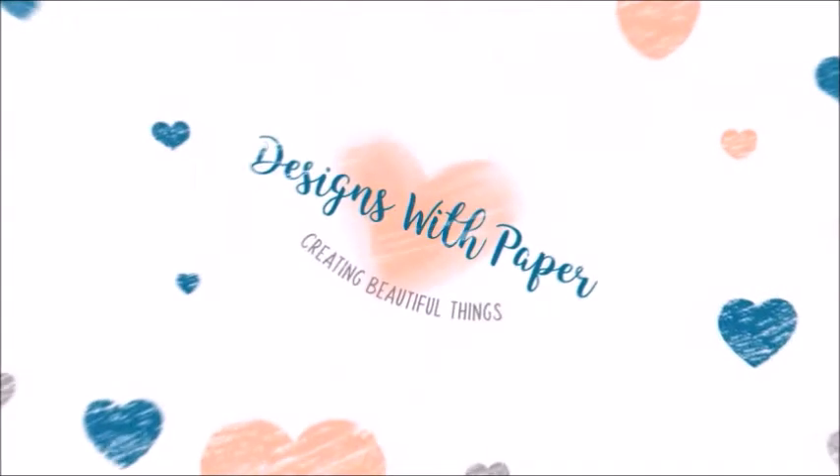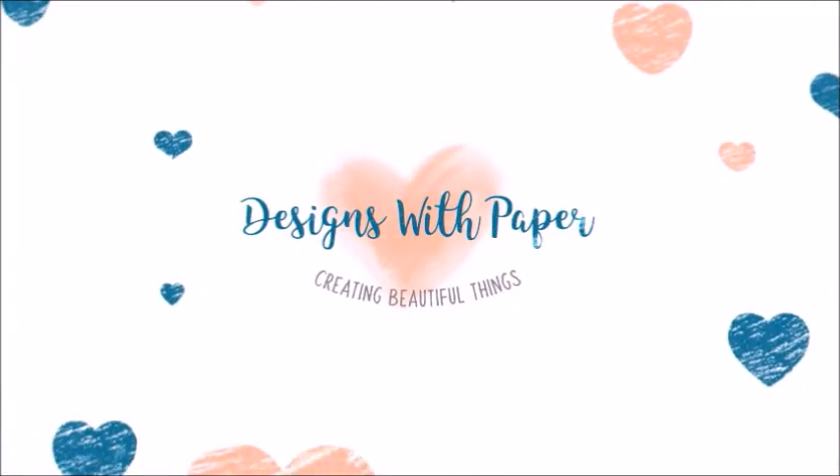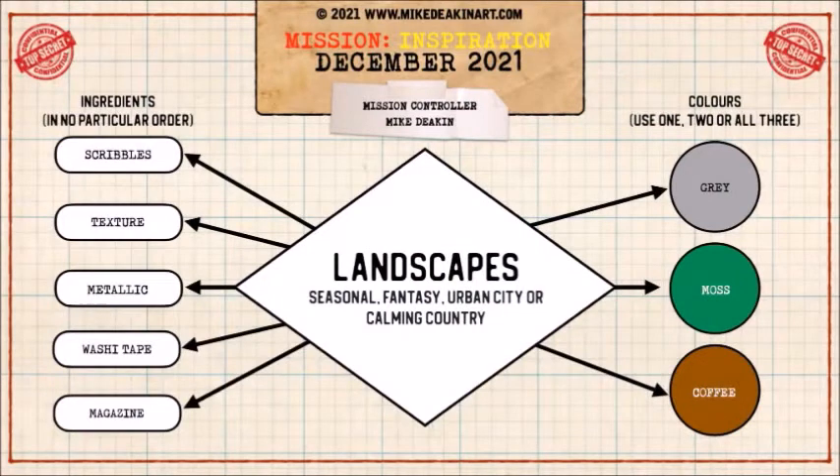Hello, this is Jenny at Designs with Paper. Thank you so much for stopping by my channel today. I have an art journal video for you today, and I will be working with the Mission Inspiration December 2021 prompt. The theme is landscapes, seasonal fantasy, urban city, or common country.